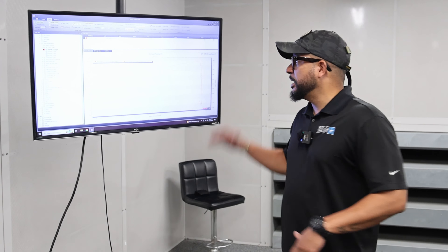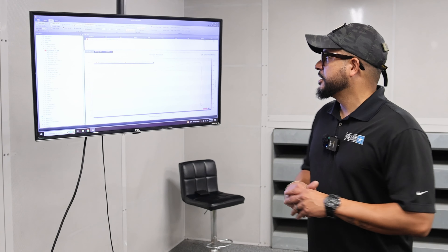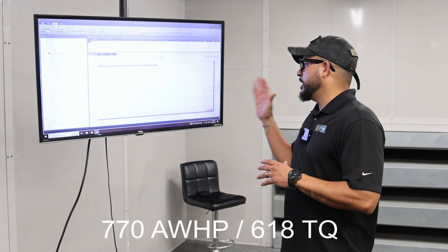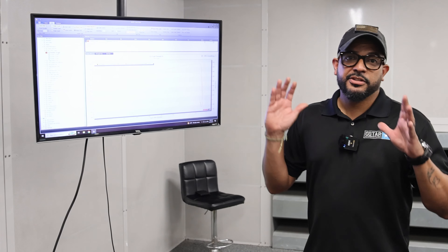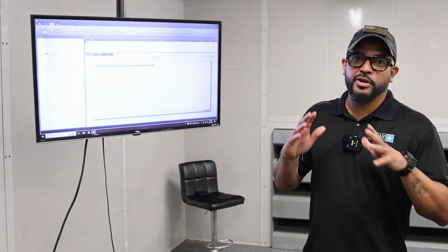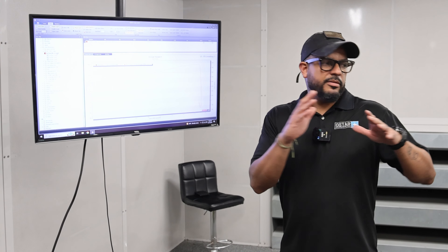First pass is under our belt and we're off to a nice start - 770 wheel horsepower and 618 foot-pounds of torque. We didn't rev the car all the way to rev line, so I feel like this setup right here is working very, very well.